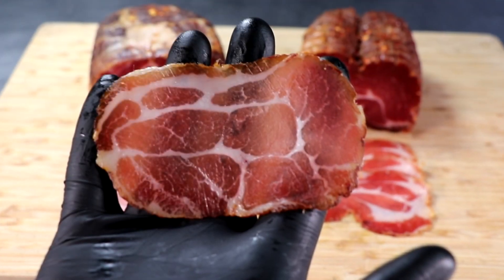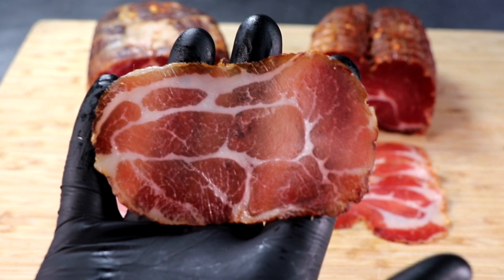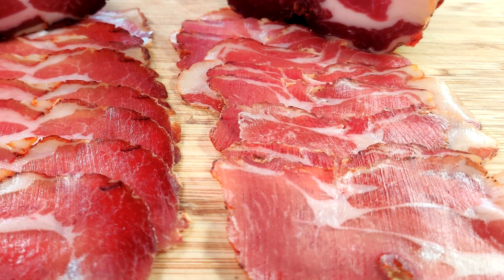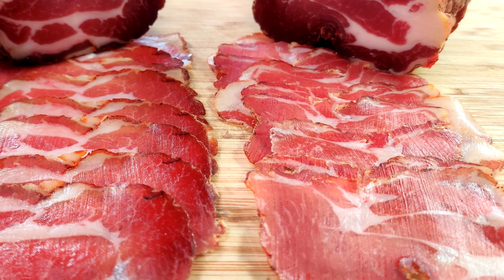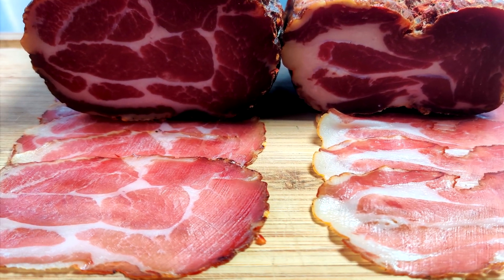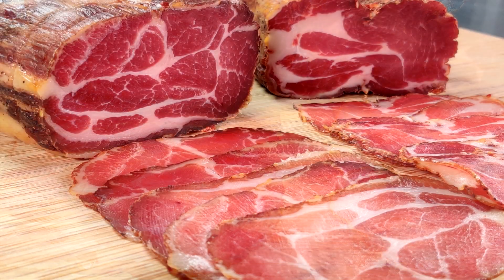Welcome back everyone to the Two Guys in a Cooler channel. In today's episode we're gonna be looking at a brand new way to make salumi in your refrigerator. Under normal conditions you really can't make things like copa or guanciale in your refrigerator because the conditions are all wrong — there's too much air flow and the humidity is way too low. You are gonna get a piece of dried meat but it's not gonna be that beautiful charcuterie that we all come to know and love.